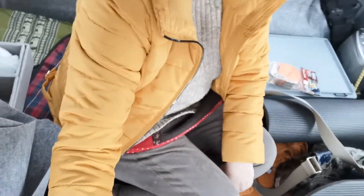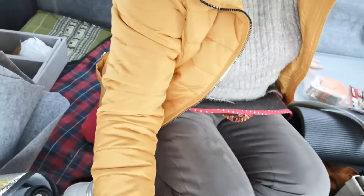Ich habe natürlich auch eine dicke Winterjacke und einen Pullover an. Und ich sitze jetzt hier auch auf meinem Bett, das ich hier zusammengefaltet habe. Hier drunter seht ihr die Matratze, das Grüne. Das ist meine zusammengefaltete Kapok-Matratze, die ich hier drin habe. Die kann ich einfach auseinanderklappen. Und mit einem Kissen, auf dem umgeklappten Sitz, habe ich dann auch die Schlaflänge, die ich brauche. Und das klappt ganz gut.